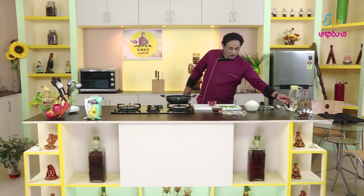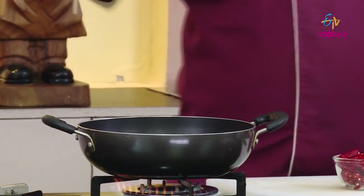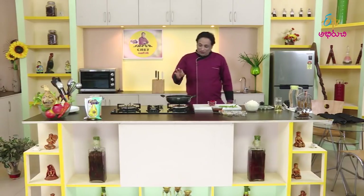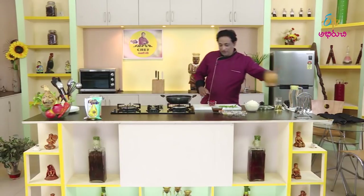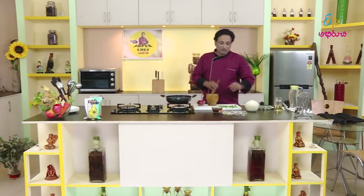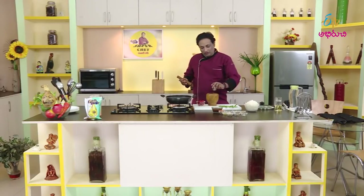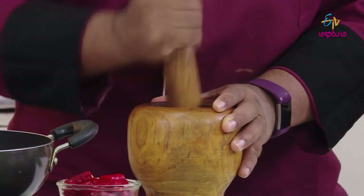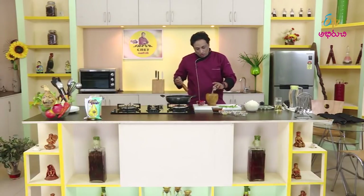So this time we will make the Pulihora first. We will start a little more than the Pulihora, because we will keep this Pulihora in the front. We will start a roll. I will start going to make the nut — add a little cup of nut.